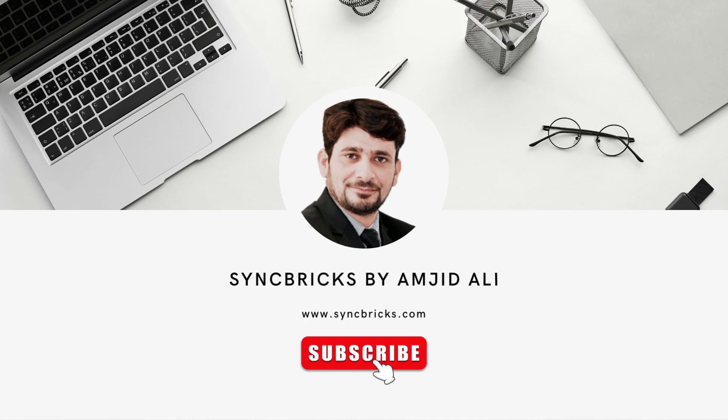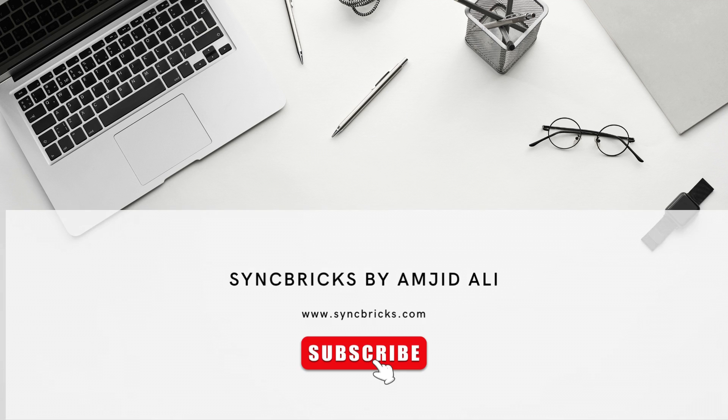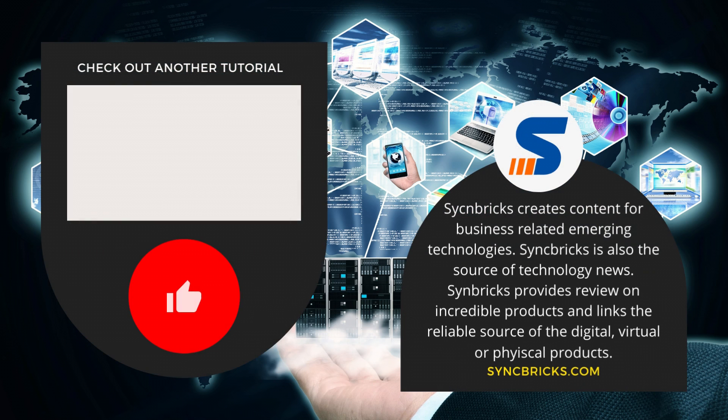We'll be testing performance in various projects. If you're excited about this as I am, drop a comment below and don't forget to subscribe for more videos. Until next time, stay tuned and goodbye.